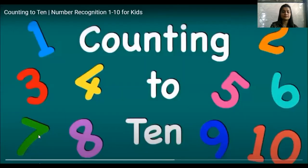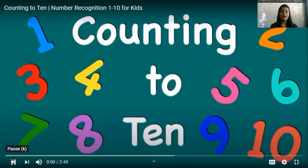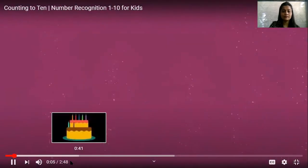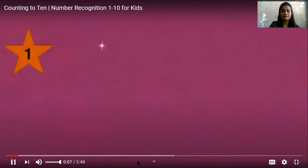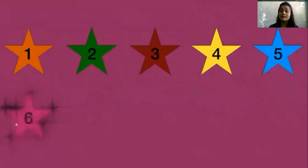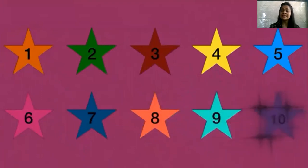Now, let's watch a video and count our numbers. You have to count with it. 1, 2, 3, 4, 5, 6, 7. See, they are counting the stars. Okay? So let's count together. 8, 9, 10.